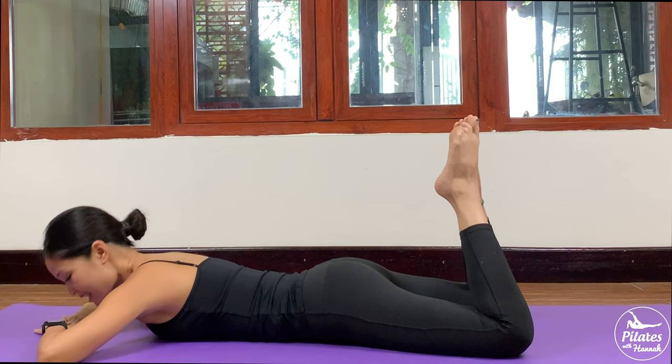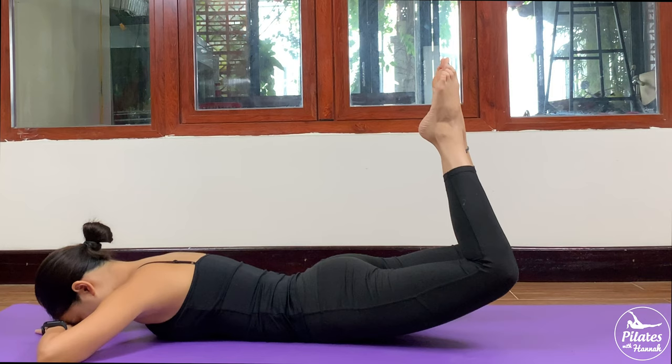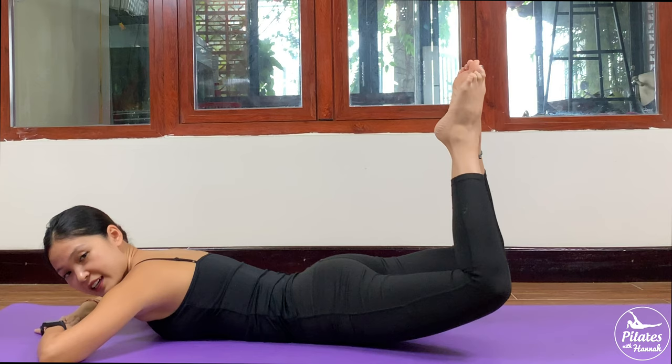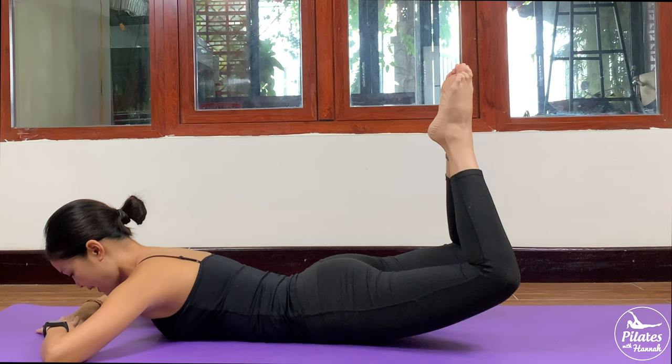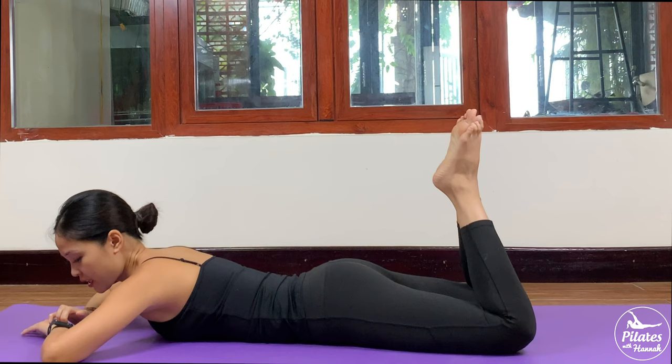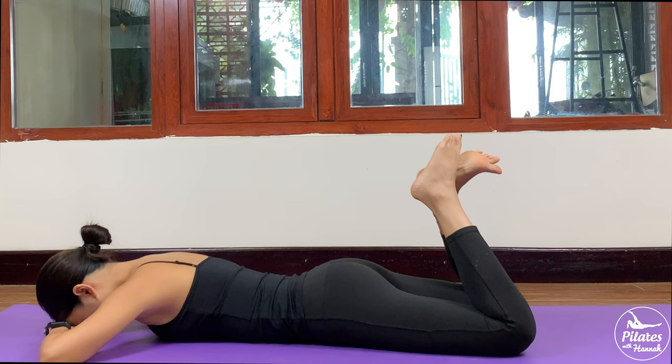Now bend your knees and stick your toes together again. Inhale and slowly bring both legs up. This time try to lift both legs to one side, and to your opposite side. Really engage your core and keep breathing. Five more times each side with your own breath — 4, 3, 2. Lengthen your neck, look down to the mat. Last one — slowly back to center, legs down.